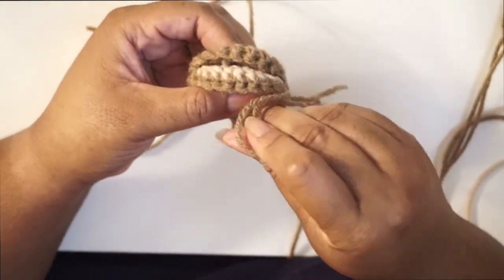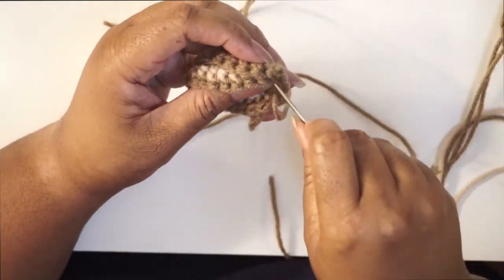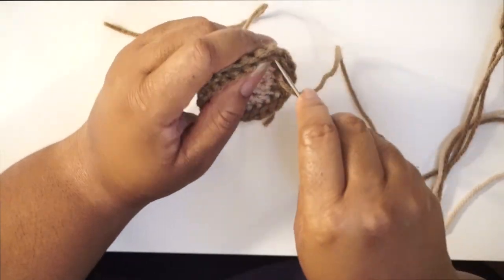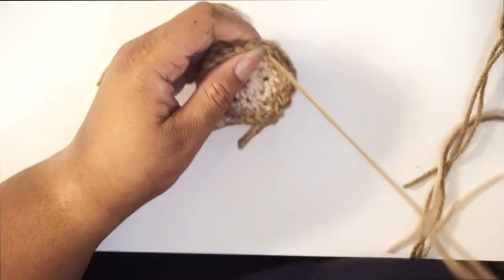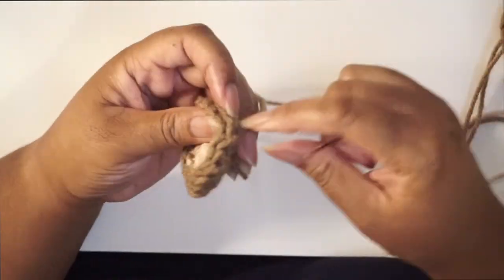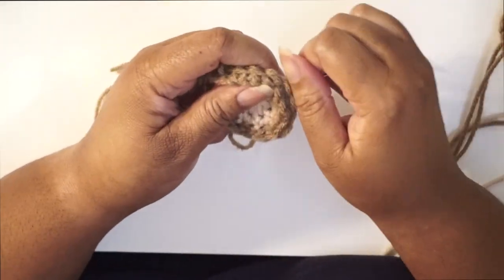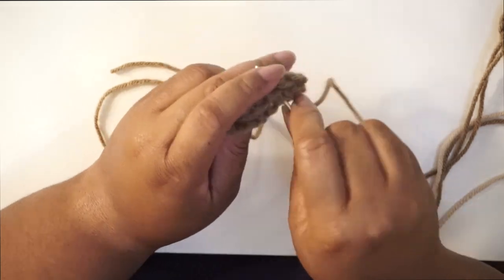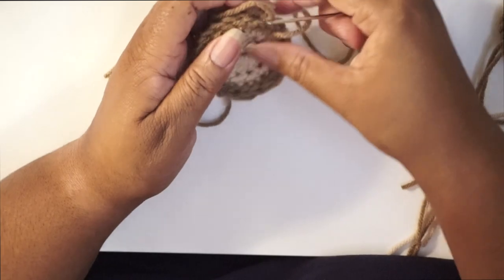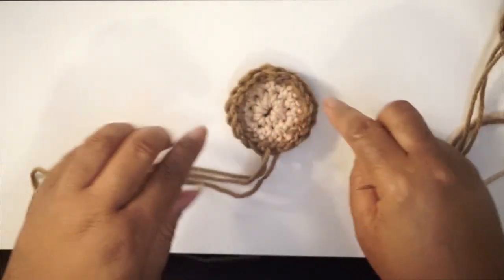Go right in and start sewing it up, making sure the edges stay lined up so you won't have any sizing issues. When doing the inner and outer ear, keep your gauge the same — don't make one too tight or it will appear smaller. Try to keep them as similar as possible. Here is one completed ear showing both the front and the back.